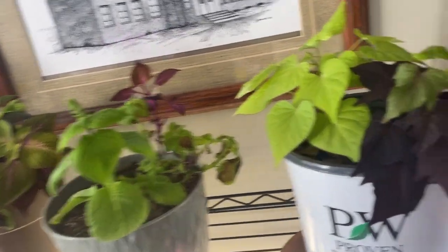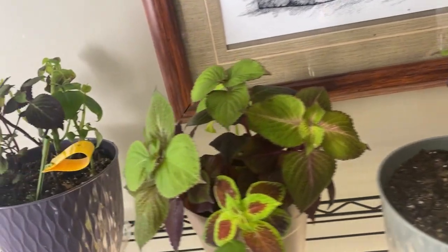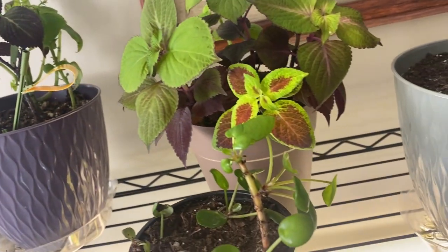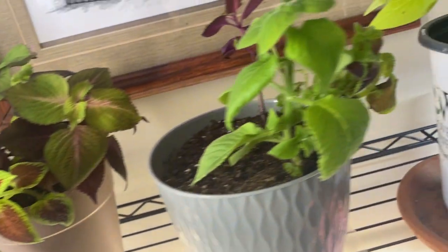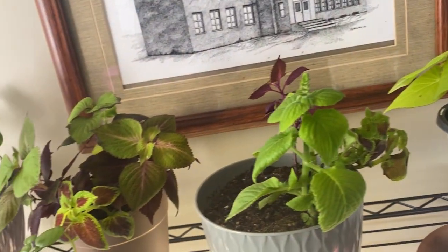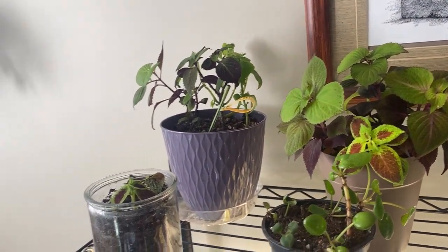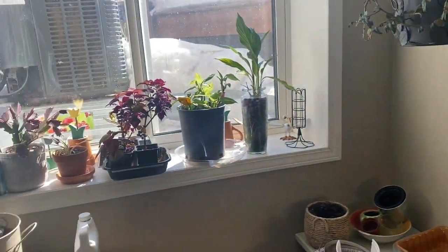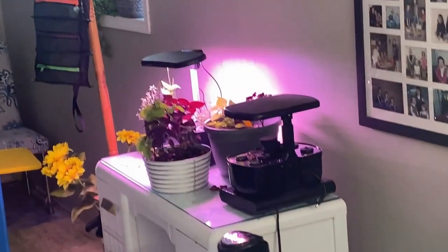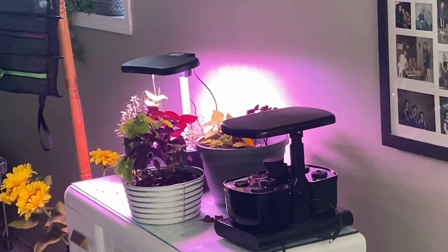Up here are some coleuses and potato ivy that I propagated off of plants last fall and have been growing all winter — just rooting them in water and repotting. I've got several potted coleuses all over my house: some upstairs with my plants, some here in the window, and some over by my AeroGarden just taking in the light from it.